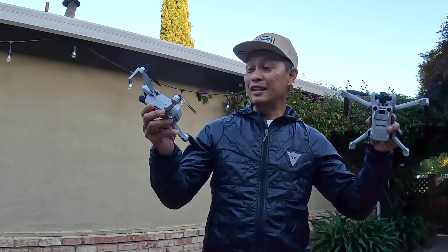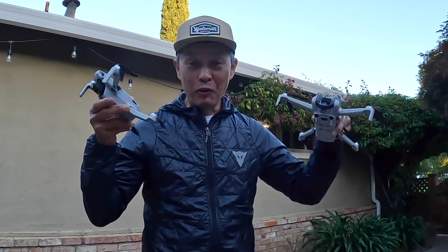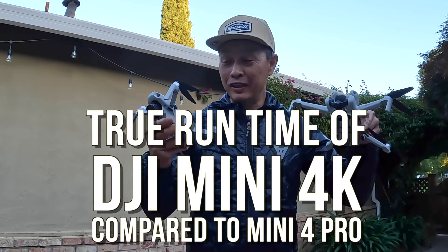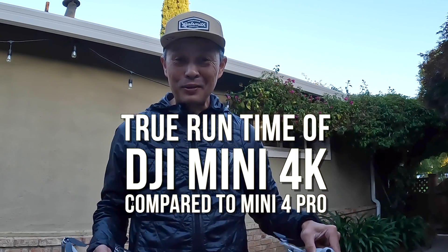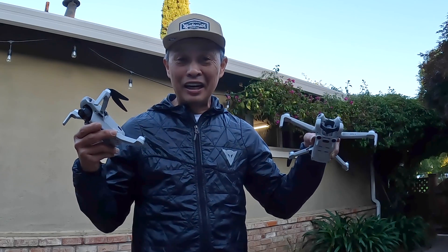In this video I have two drones: the DJI Mini 4 Pro and the new DJI Mini 4K at $299-$959. What we're going to do is find out about the runtime. This one claims 31 minutes and this one claims 34 minutes, so we're going to fly them together in the exact same conditions and see which one stays in the air longer.